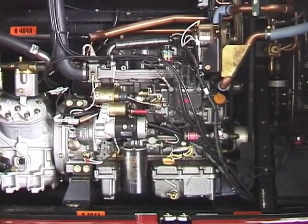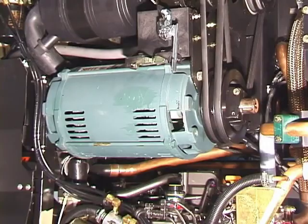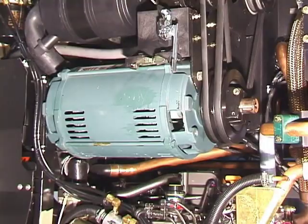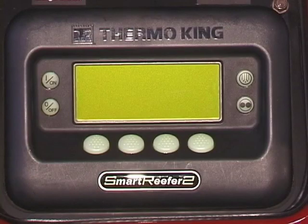A four-cylinder diesel engine powers these units. Some units may have an optional electric standby motor, and if so equipped, may be operated using the electric motor and corresponding electrical power supply instead of the diesel engine. The SmartReefer 2 microprocessor uses a human-machine interface, or HMI, control panel consisting of an LCD display and eight touch-sensitive keys.